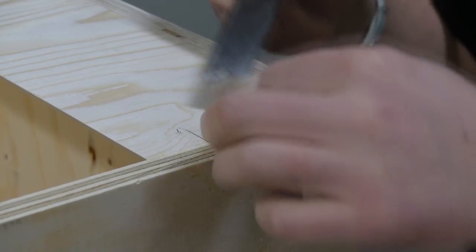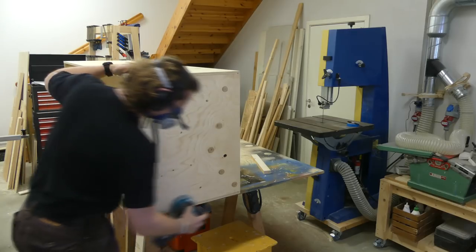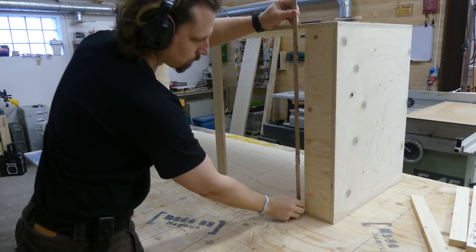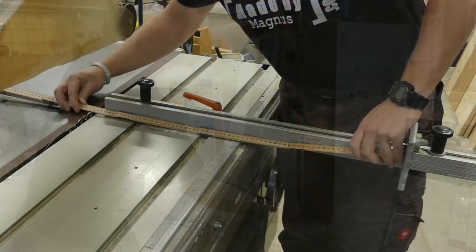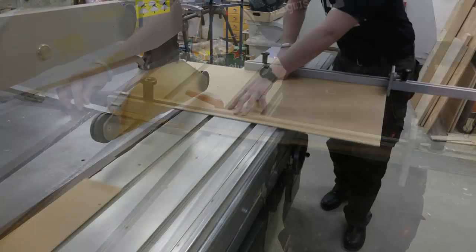The day after I removed the clamps and cleaned off some glue squeeze out. Then it was time for some sanding. I measured the width of the opening in the back and added the depth of each groove in the sides. Then it was easy to just set the stop block to that measurement and cut the hardboard for the backing.